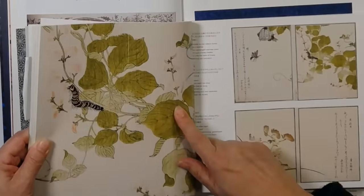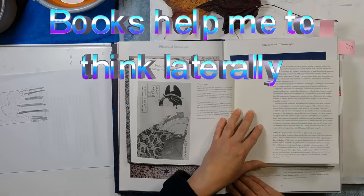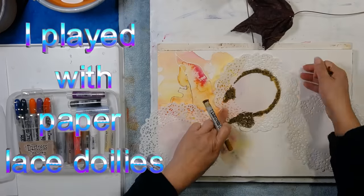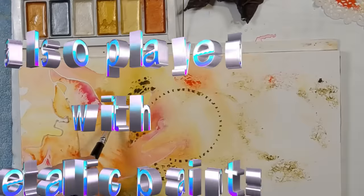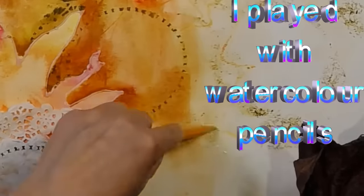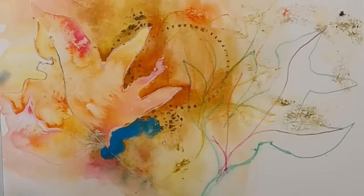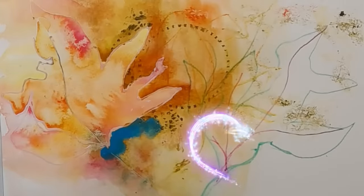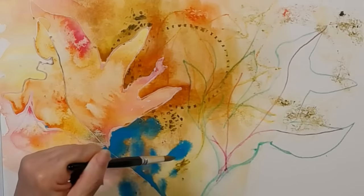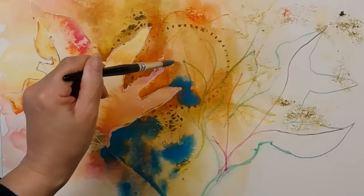I'm just going to flick through again in the same way and I'm looking for inspiration. I had this beautiful plan of not changing the color much, but I can see that this green is just giving it incredible vibrancy. So I'm going to go in for this bluey-green, which I'm just enjoying — just being quite playful.